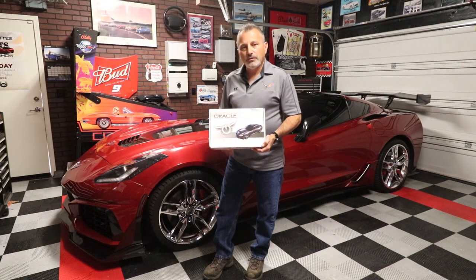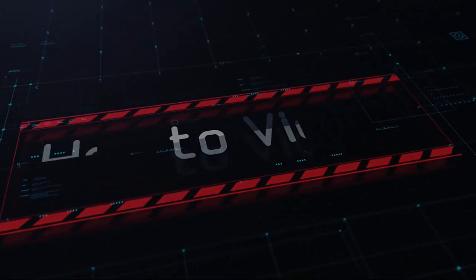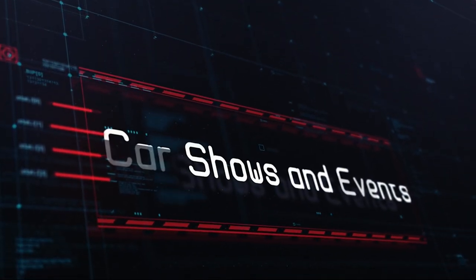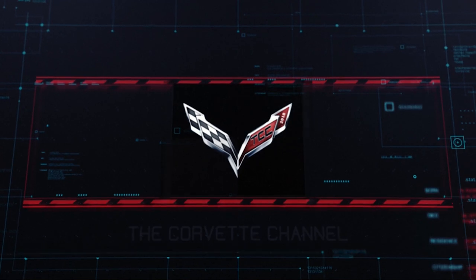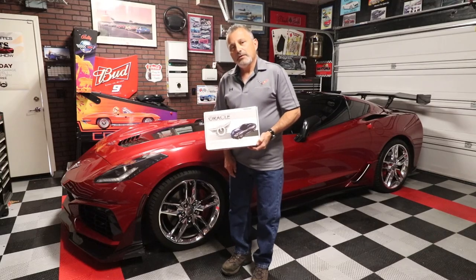Today we're going to be installing Oracle side marker lights in my C7 Corvette from VetLights.com. Hi, I'm Lily and you're watching the Corvette Channel. Welcome back to the channel.